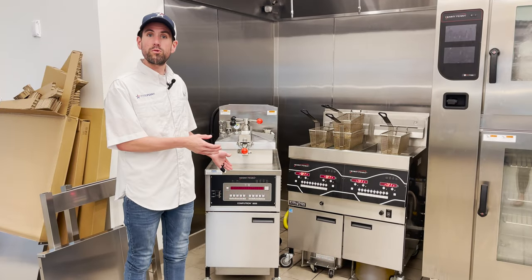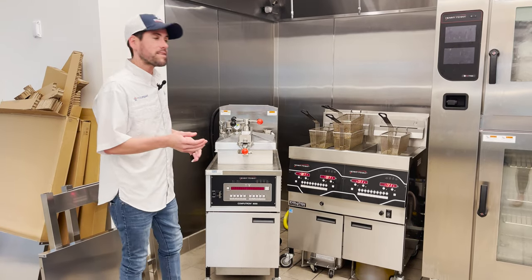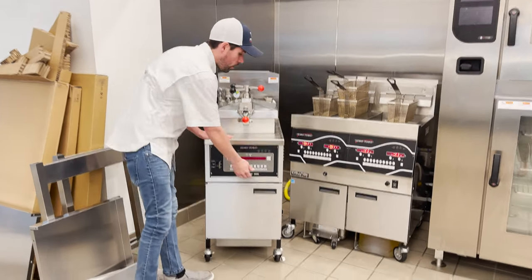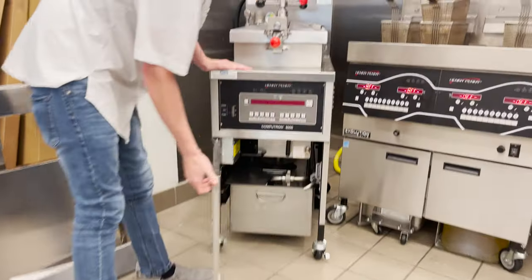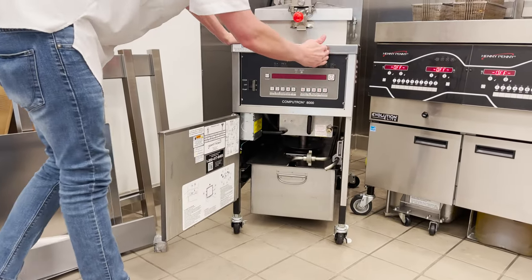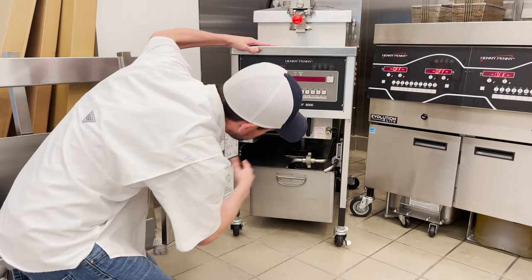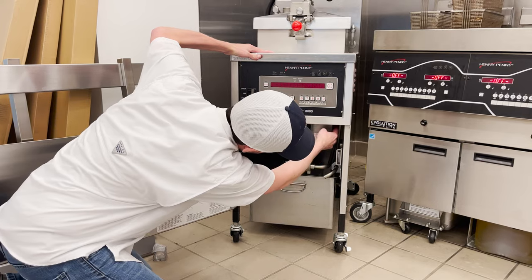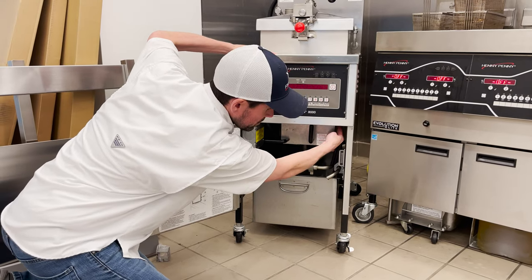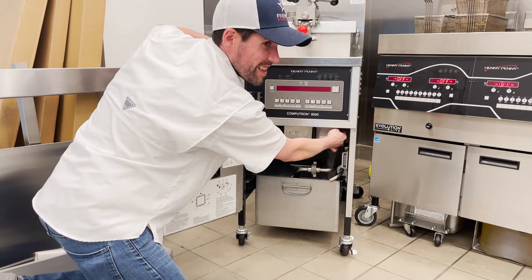After telling them to let the oil cool down for about 5 to 10 minutes since they experienced the error, ask them to go over to the fryer, open the door, and then on the right-hand side of the control panel near the timer — follow it all the way down under the drain handle — just to the right of it is going to be a red reset switch. Tell them to push this up.